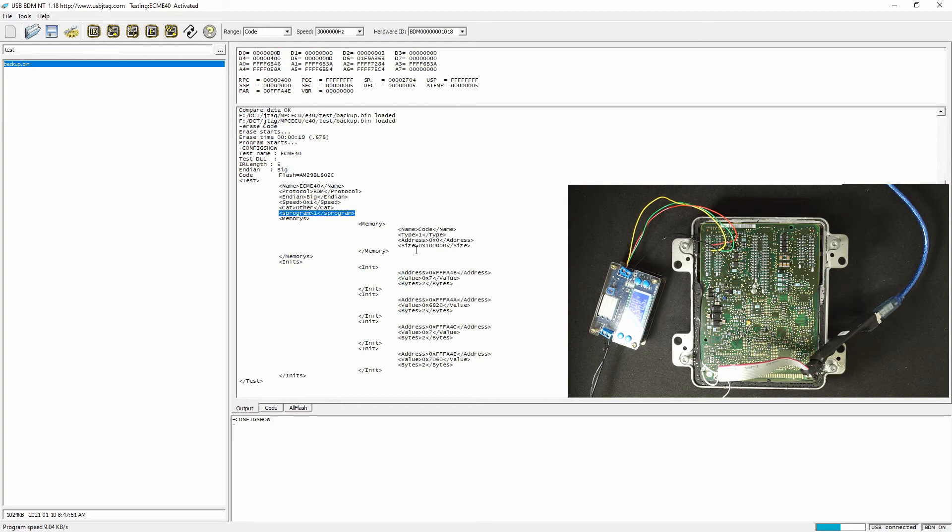Here is the initialization sequence that allows us to detect, write, and erase the flash. Let's go ahead and do this.